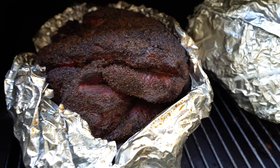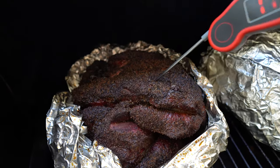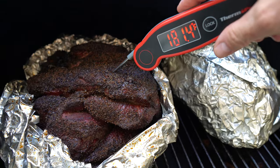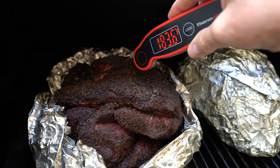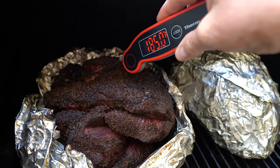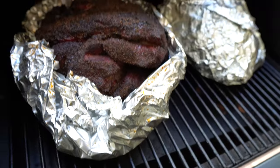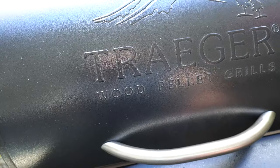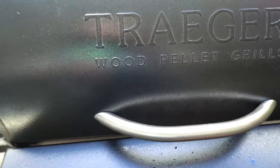Let me get my ThermoPro here. It's not very tender the way I want it yet. Temperature is about 181 to 184, maybe 178 in spots. It needs to go up about another 30 degrees and it's not tender enough yet.